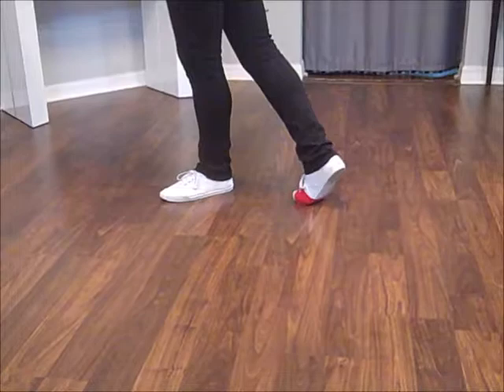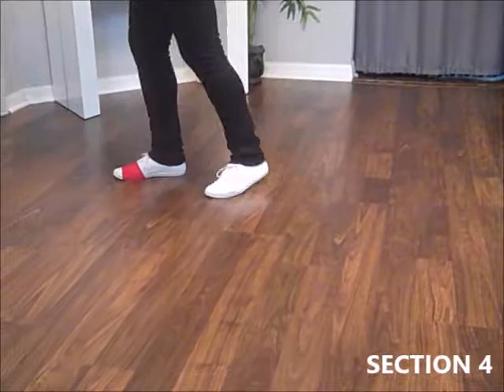Step, scuff. Step, scuff. Step, turn a half. Back to three o'clock.